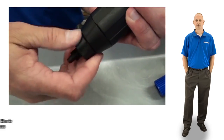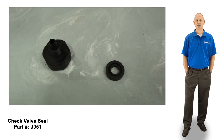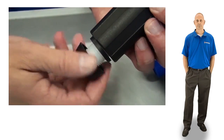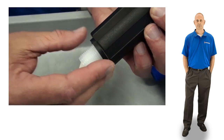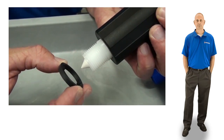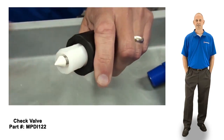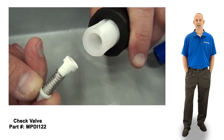Unscrew and remove the check valve barb and remove the check valve seal. Unscrew the lock nut and slide the anti-lock ring down and remove. Then carefully pry the check valve assembly down and out of the stem. Discard the old check valve seal and assembly.